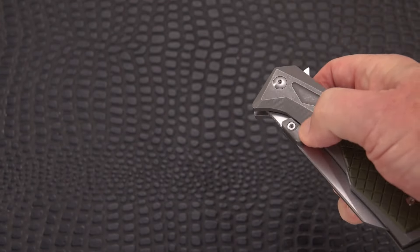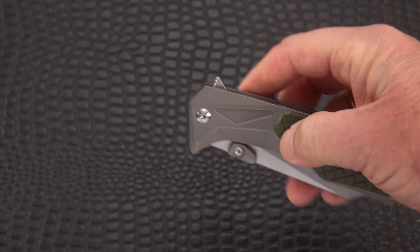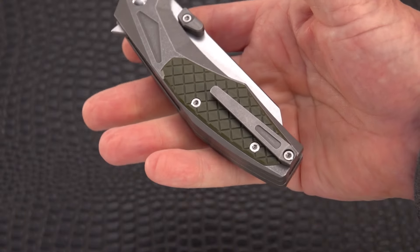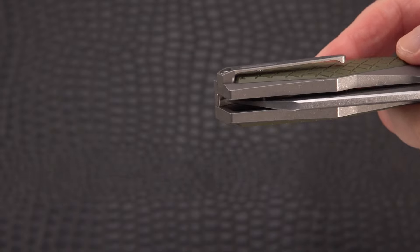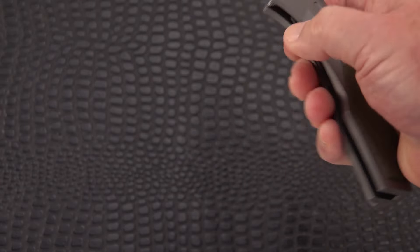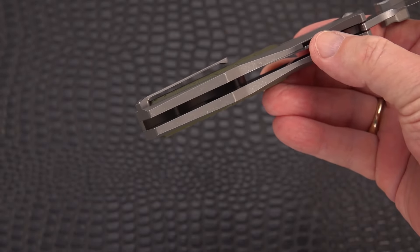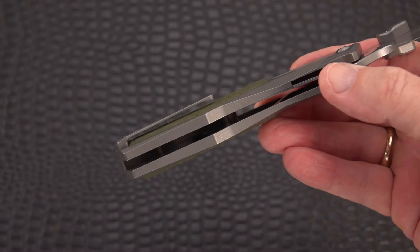It opens equally well with the studs or the flipper, and as I say it's got a little bit of a strong detent, but nothing objectionable unless you want a really fidgety knife. There is a milled titanium pocket clip that's actually pretty deep. And weight relieving — oh yeah, look at that grid work in there. You've got plenty of weight relieving.